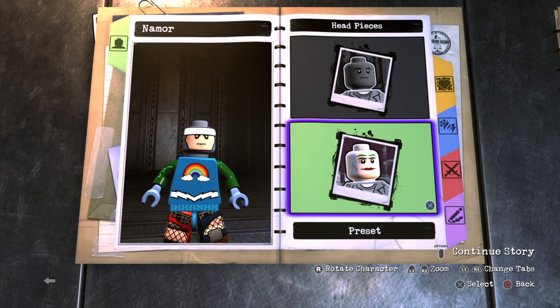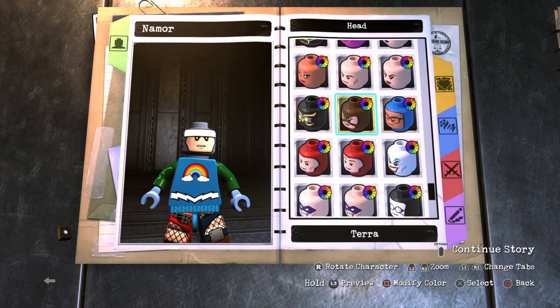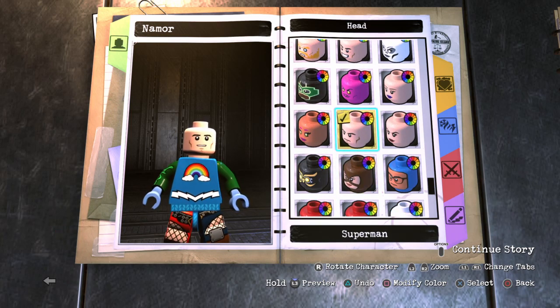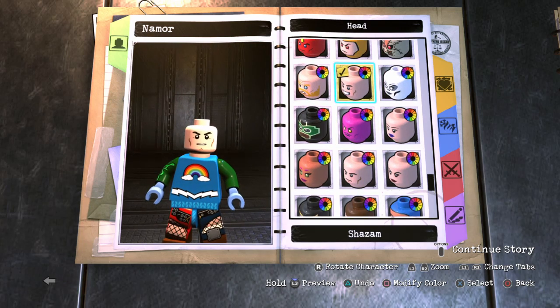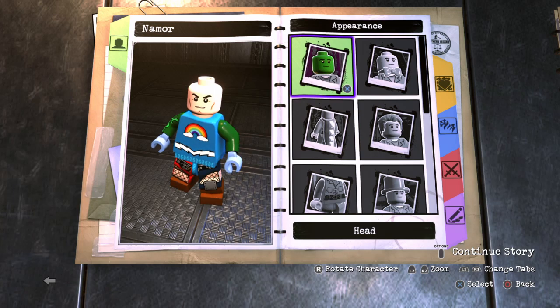Alright, so for the head, you want to go over to head and go to preset. I was going to go with Superman's, but I think I'm going to go with Shazam. I like the way that looks better. The eyebrows are more curved, because Namor has some very curved eyebrows.